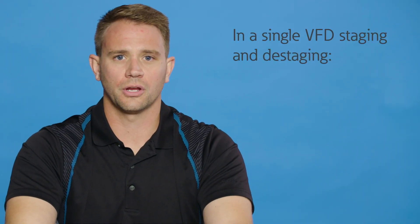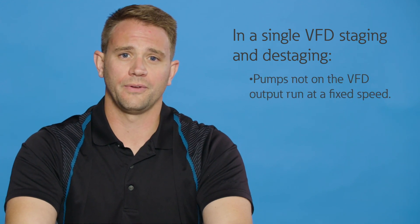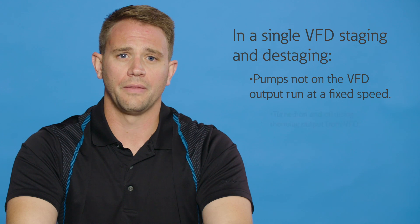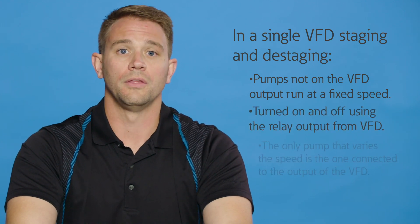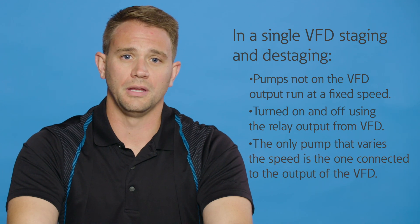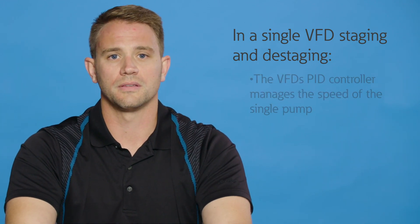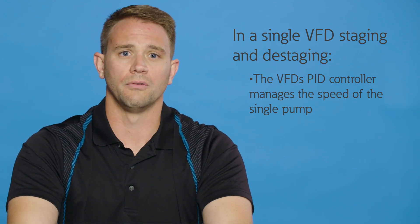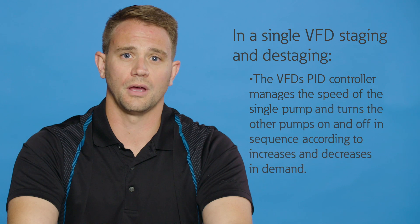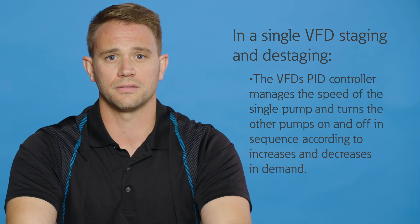In a single VFD staging and destaging control scheme, the pumps not on the VFD output run at a fixed speed as they are started across the line, and they are turned on and off using the relay output from the VFD. The only pump that varies the speed is the one connected to the output of the VFD. The VFD's PID controller manages the speed of the single pump and turns the other pumps on and off in sequence according to increases and decreases in demand.